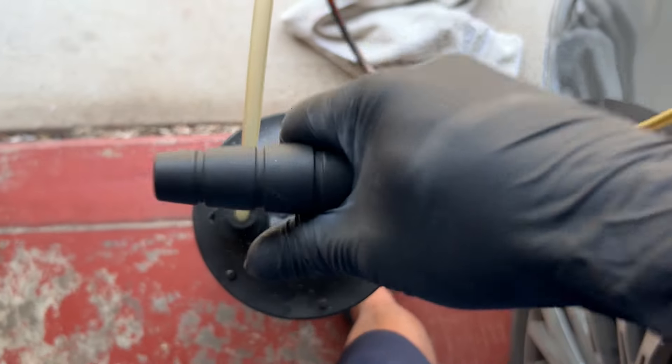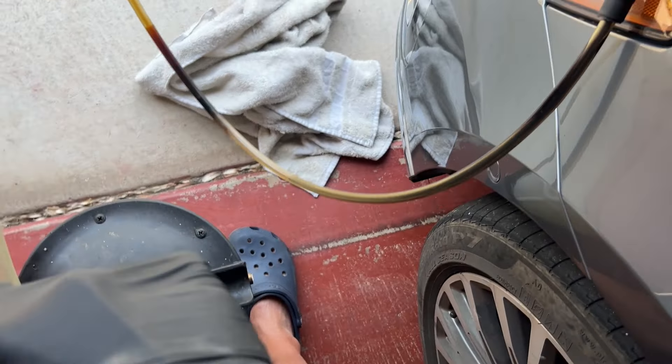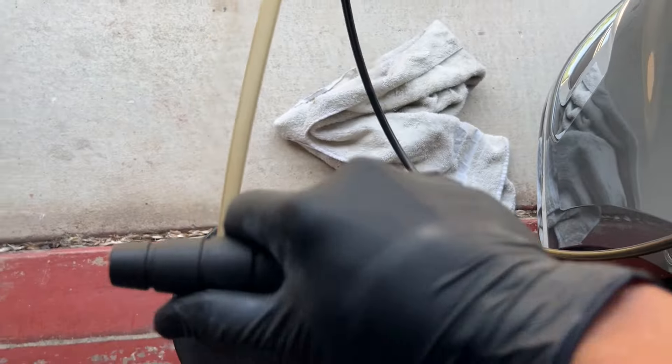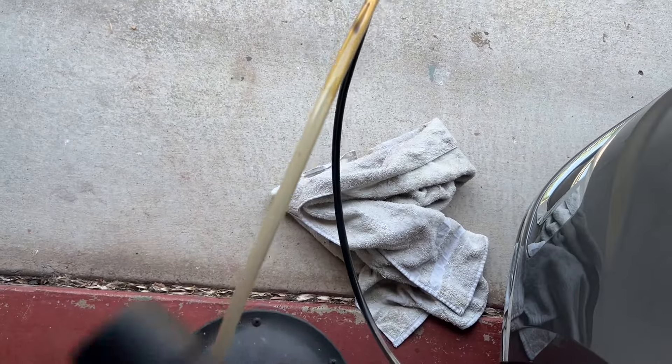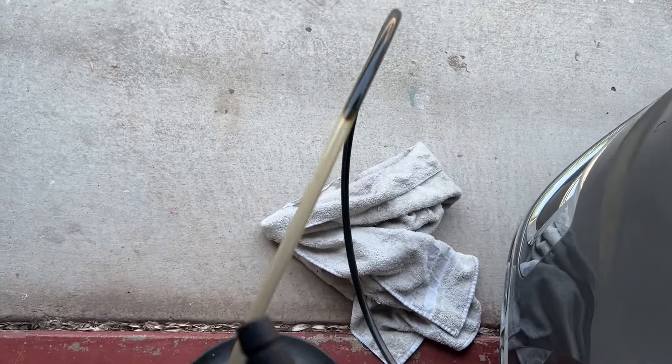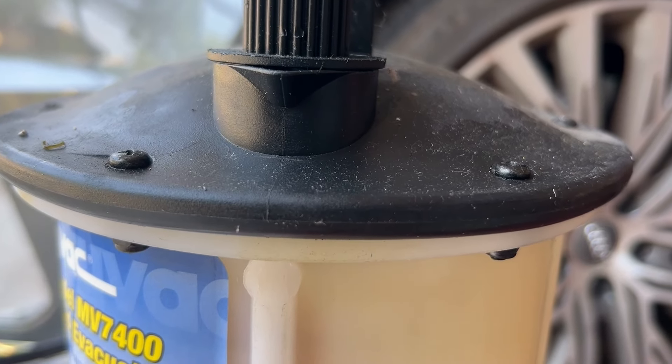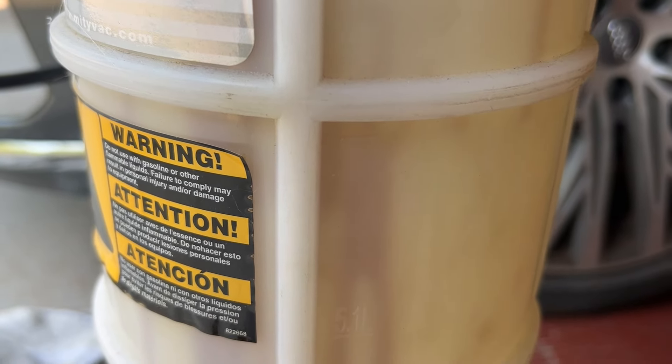Let's start pumping. Look, it's coming out — this vacuum is really good. Now you can actually hear the oil sucking out and dropping into the container — the big seven-liter one.